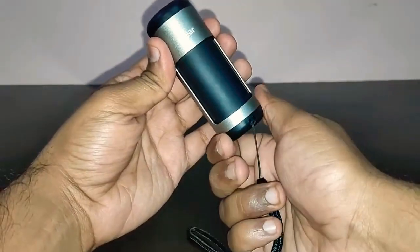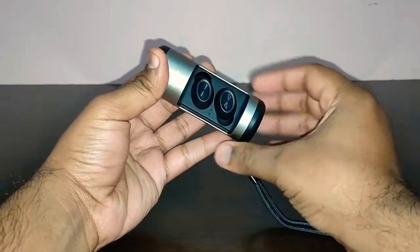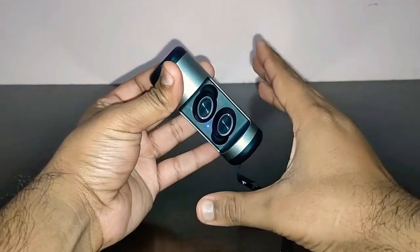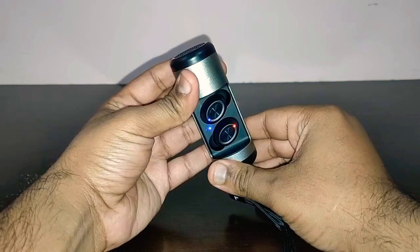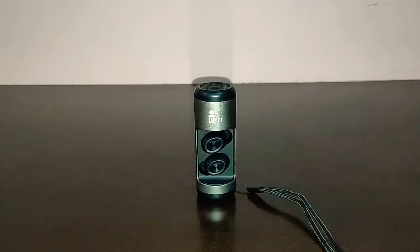Let me show you how the speaker sounds and how to turn on the Bluetooth on this iGare Twinboard. Simply twist the bottom — these two earbuds pop out. Pick out one of the earbuds, put it back, and you are ready to pair. It's now connected to my mobile device. Let's play some music.